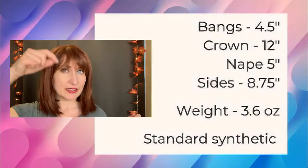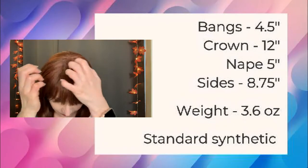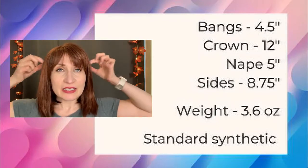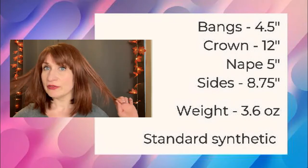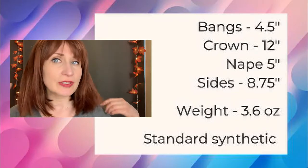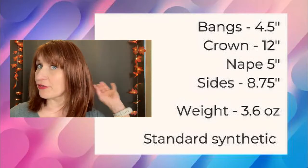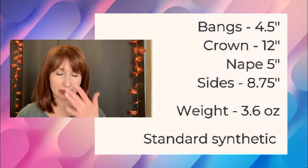Let me give you the specs. The bang measures four and a half inches — you can trim it down if you wish. From the crown down it's 12 inches. The sides are 8.75 inches, with tiny amounts of layering to give it that choppy bob look. The nape at the back is five inches. The overall weight of Emilia is 3.6 ounces — very natural-looking wig, I'd say about 150 density, so very believable and very comfortable. You won't feel very hot wearing her.